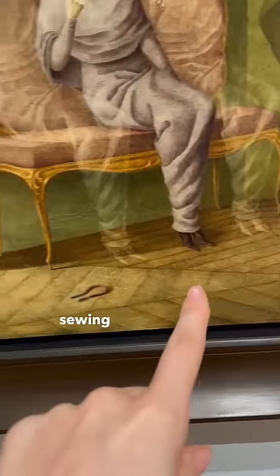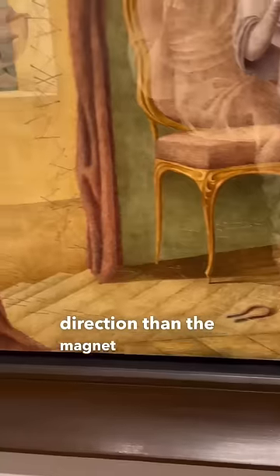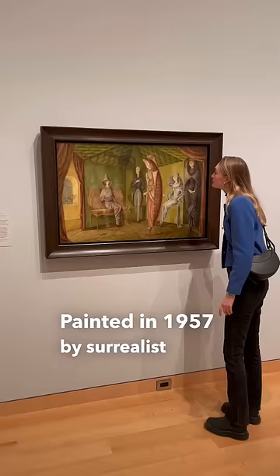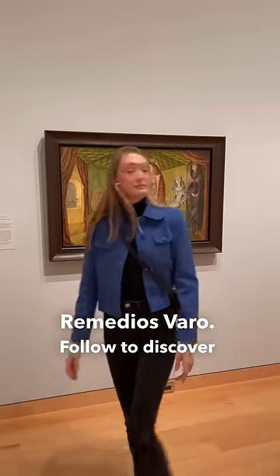When you look even closer, you can see sewing needles going in the opposite direction than the magnet you'd expect them to be attracted to. Painted in 1957 by surrealist artist Remedios Varro — follow to discover more amazing art.